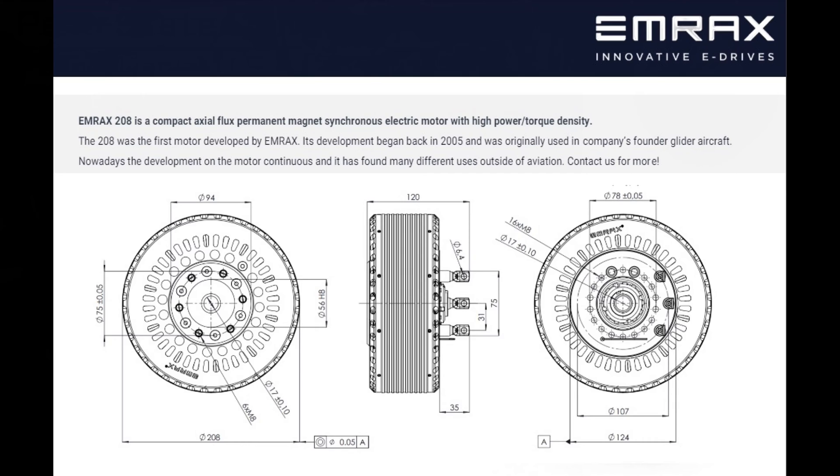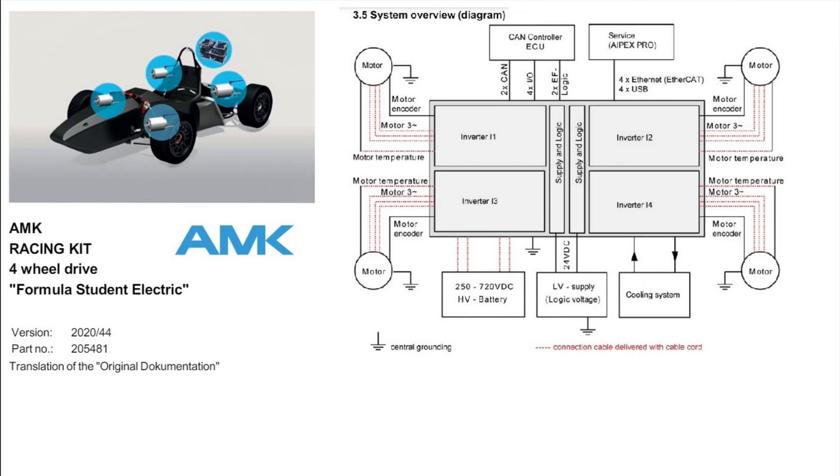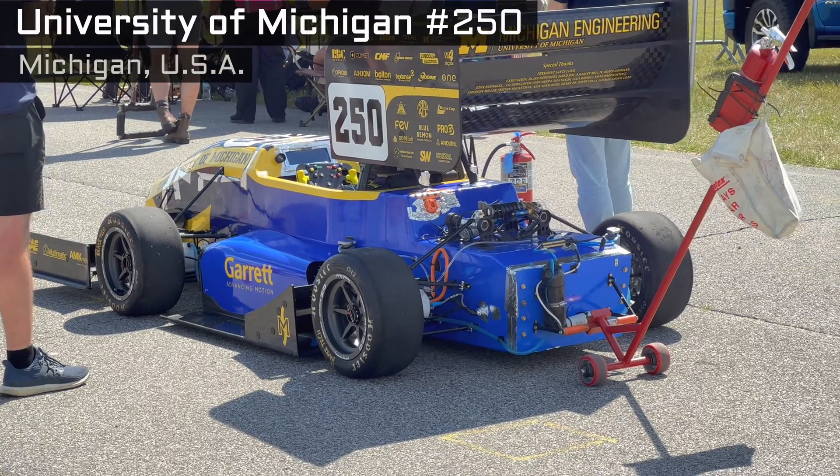That's different from the longitudinal flux motor we see in EVs on the road. Axial flux motors are powerful for their package size — McLaren uses one in their plug-in hybrid. Rules do allow all-wheel drive, and if you're ready for that, AMK Motion makes a package of four hub motors, one for each wheel.